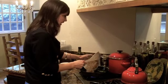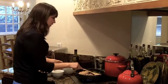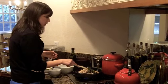Next, I'm going to add the cannellini beans. One can is fine. Just sauté that with the spinach.